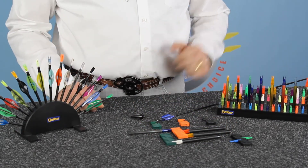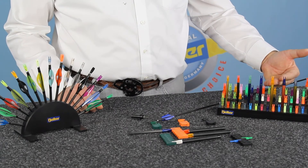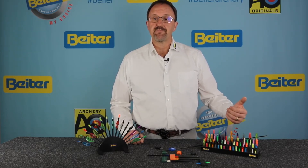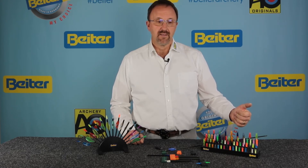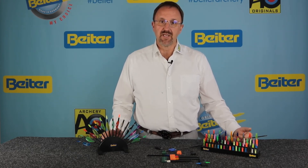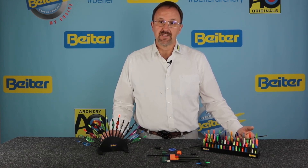We also offer various sizes, as you see here — from small pin nocks to the largest direct fit insert nocks. We go up to a 25/64th, and our smallest insert nock is a 12/64th. This is exactly what we offer you: the widest range of nocks, produced with the best material and the best design out there. We are sure of this.